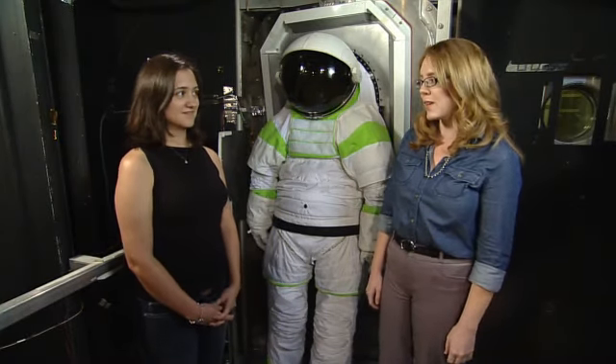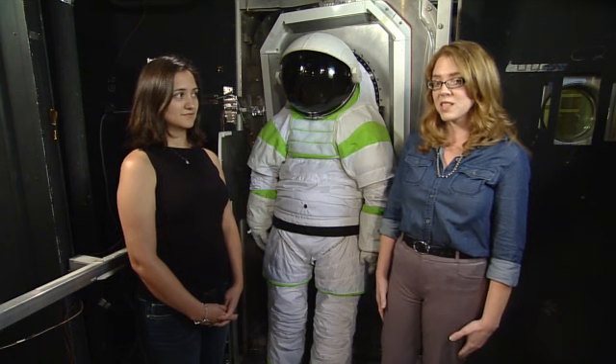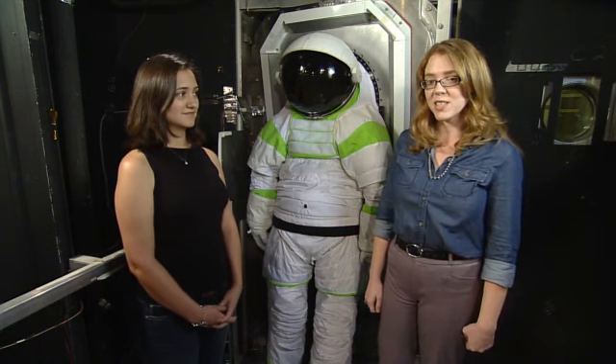We are here in Building 32, which is where our Chamber B is — one of the vacuum chambers here at Johnson Space Center that's rated to be used by humans. One of the ways we simulate space here on Earth.